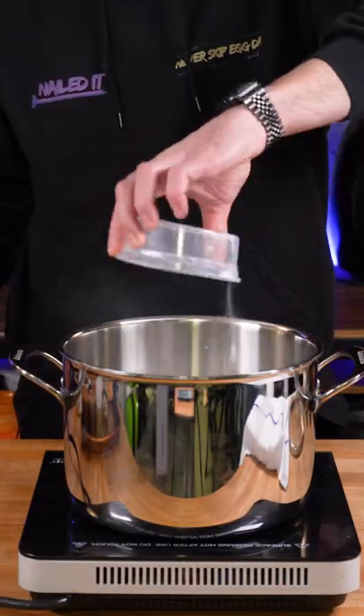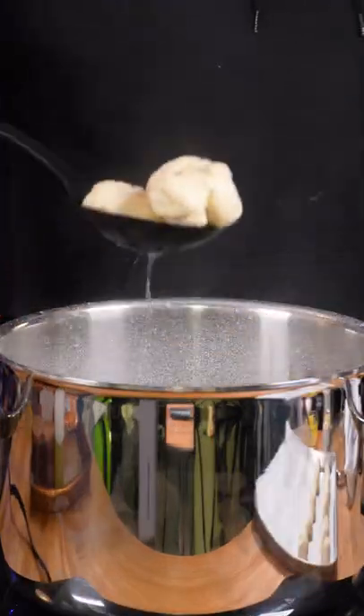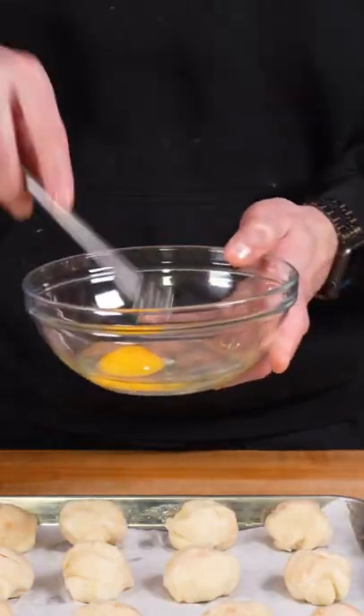This is going to create the pretzel dough. Once the water is boiling, drop these rested dough balls and boil for 60 seconds, but make sure that you're flipping the balls over so that all the sides get coated in the baking soda water mixture.